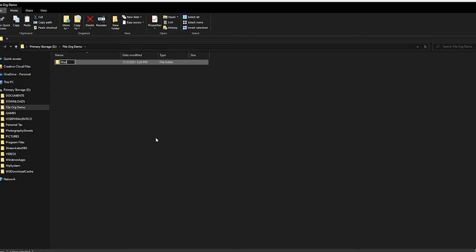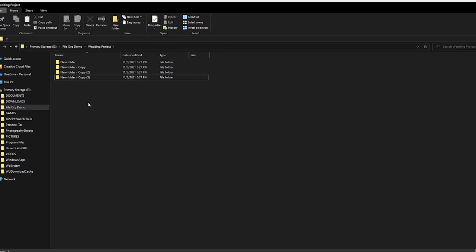The first thing I do is create a separate folder for my client's shoot. Then once we're in that folder, I create four more folders: a folder for JPEGs, a folder for RAW files, a folder for the photos I want to edit, and the final product folder. After that, I upload my files to the JPEG folder and the appropriate files to my RAW file folder.